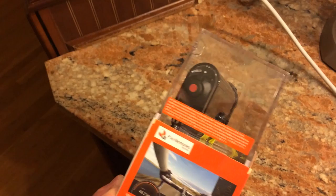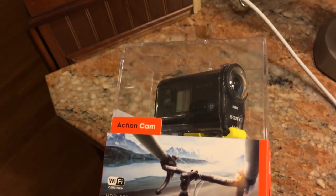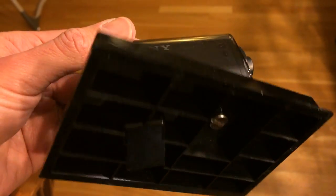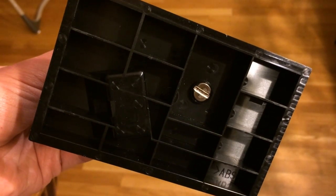One thing I wasn't impressed with was the packaging. This camera is encased in really hard plastic and it's screwed into the packaging — you actually had to get a screwdriver out to get the camera separated from its box. I thought that was a little over the top.